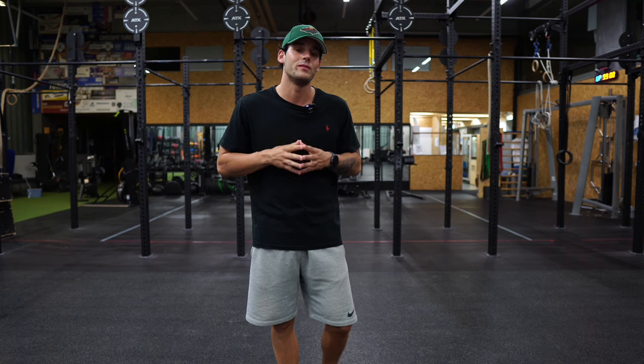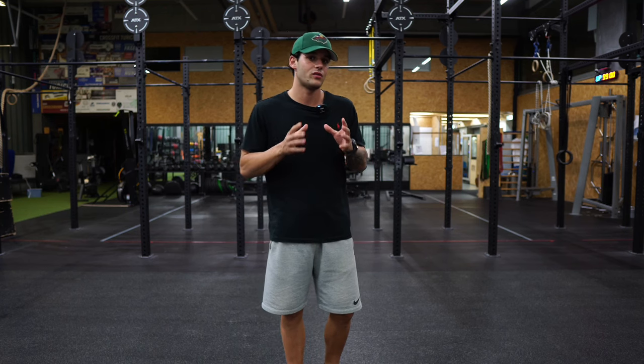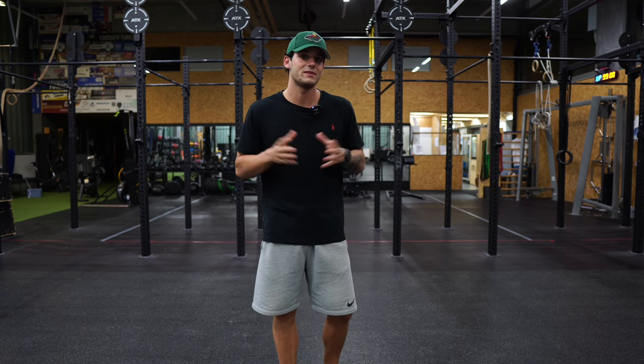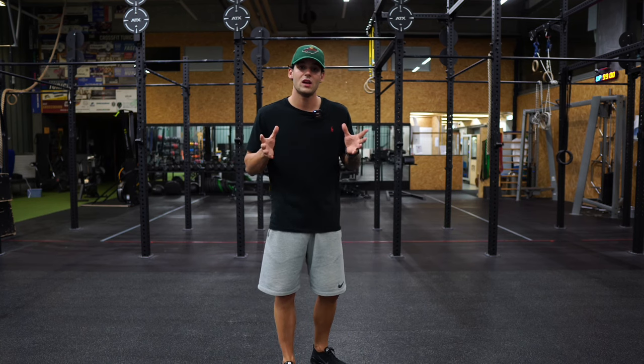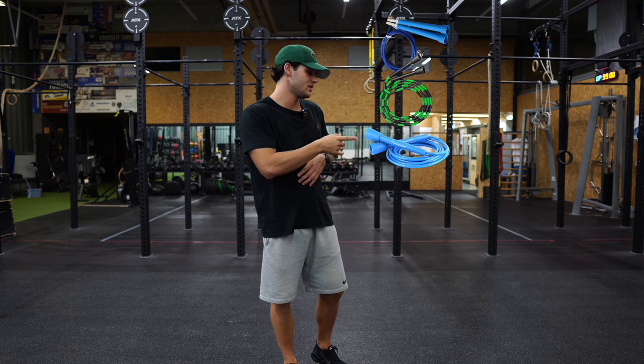Point 1: type of rope. If you're a beginner you're probably wondering which is the best type of rope to start with. Here's what I'm gonna tell you from my experience. There are many different types of ropes but the most common are wire, beaded, PVC, and heavy rope.